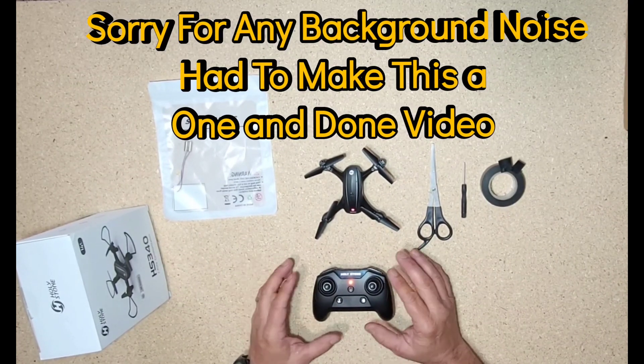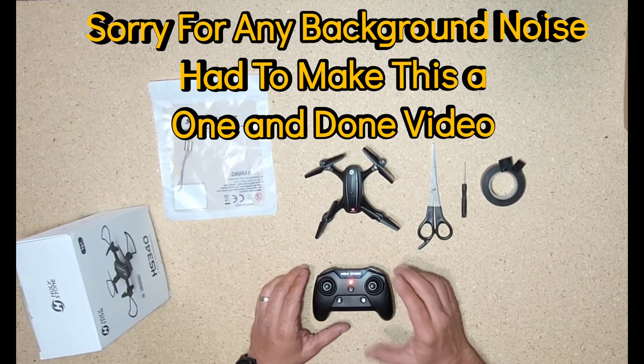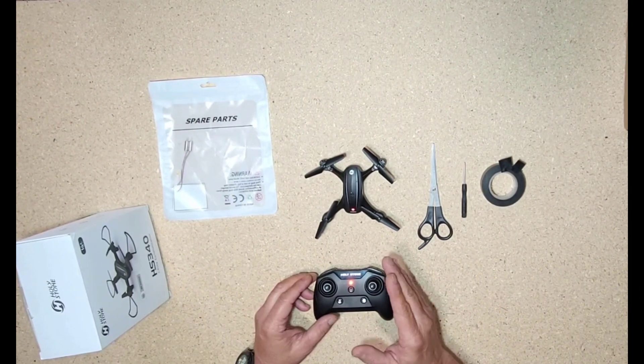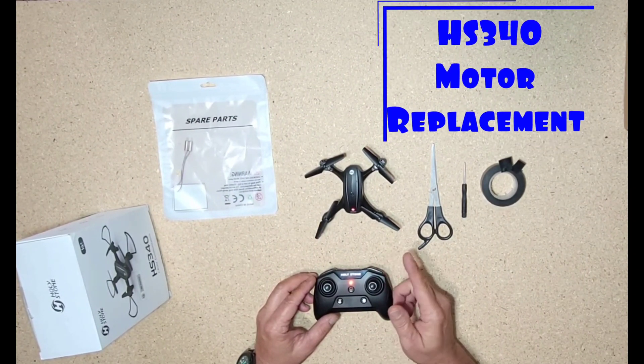The more subscribers and likes I get, the more motivated I'll be to do it. I'm going to do it anyway. So today I'm going to show you how to change the motor on the HS340 mini drone.